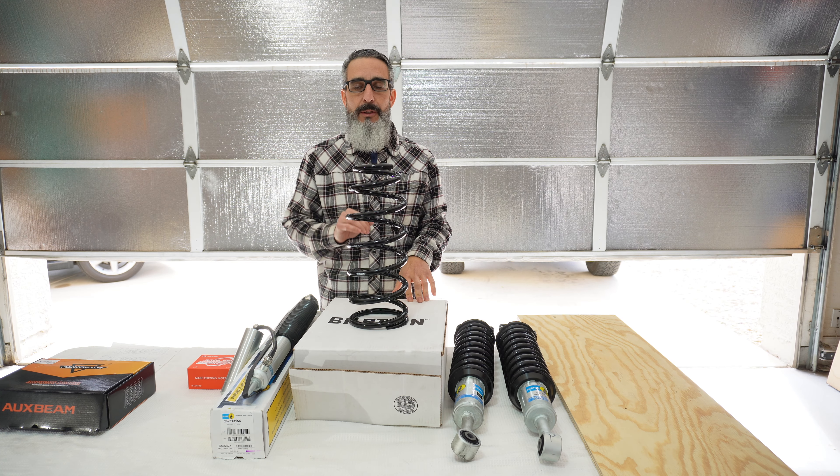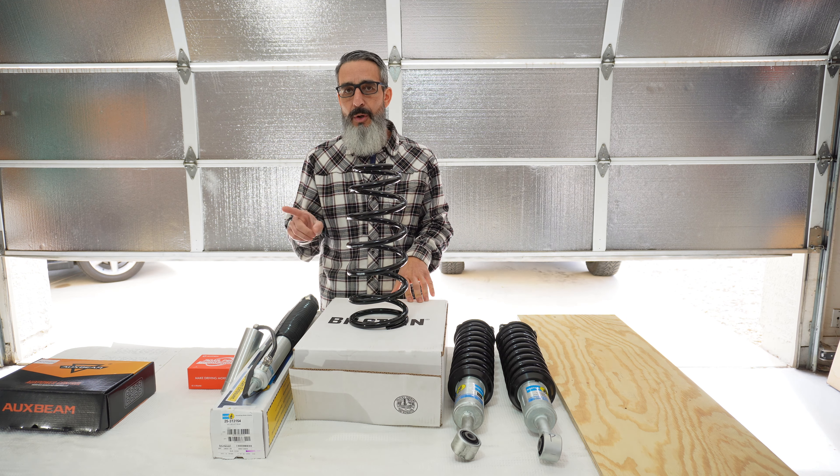I will be doing a step-by-step install video and I'm going to do it a little bit differently than a lot of the videos that are out there, so stay tuned — you don't want to miss that one.